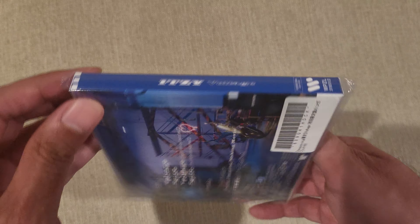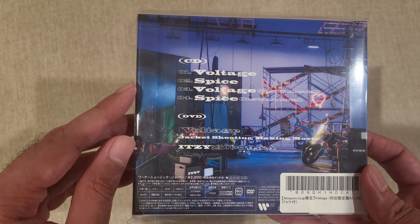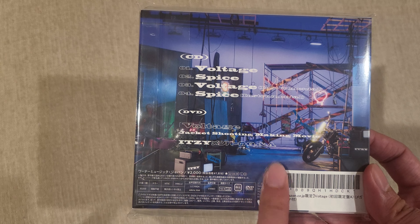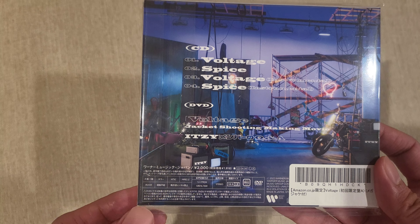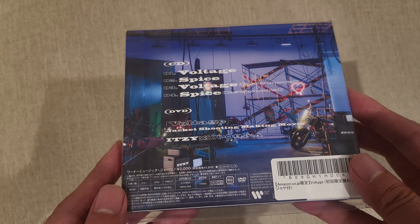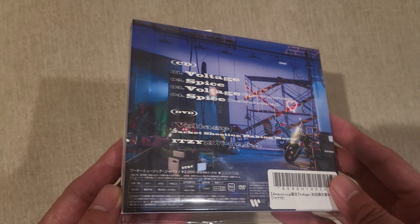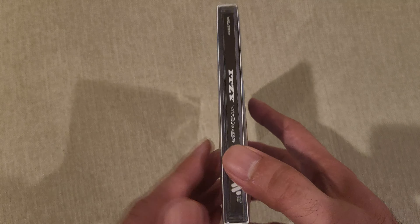Here's the spine, here's the back. The CD has Voltage and Spice, the songs plus instrumental versions, and the DVD has the jacket shooting making movie and some sort of Q&A. I'm not sure why it says $20 — or 2000 yen — listed here. Do they typically put prices on the artwork? That feels weird. NTSC format — I'm not sure if this is region locked, hopefully not, but that's simple enough if you pop it in your computer to rip the video.